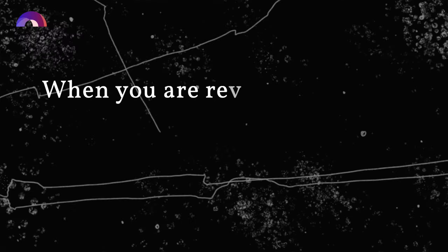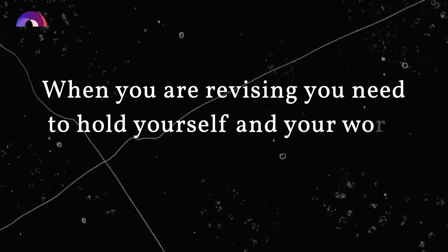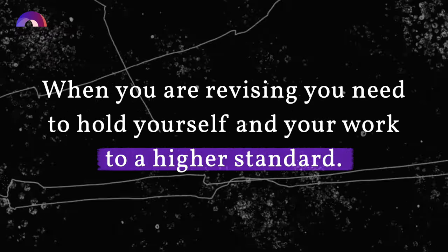But that mindset isn't great when it comes to revisions. When you're revising, you need to hold yourself and your work to a higher standard. Because when you're revising, you're not only fixing the stuff that's bad — you're fixing the stuff that's just okay. Because just okay isn't good enough. You want everything to be as strong as possible. It's counterintuitive, but sometimes it's actually harder to fix the okay stuff than the really bad stuff.